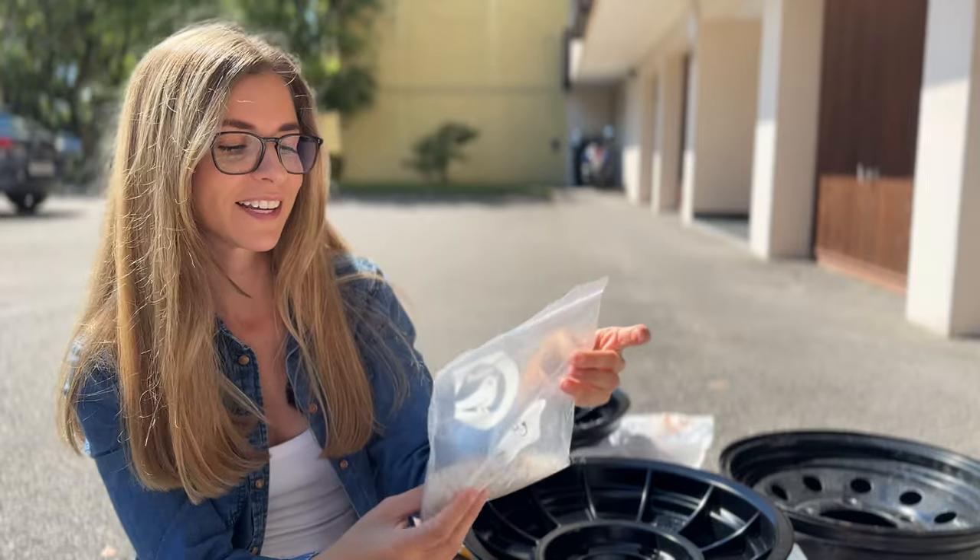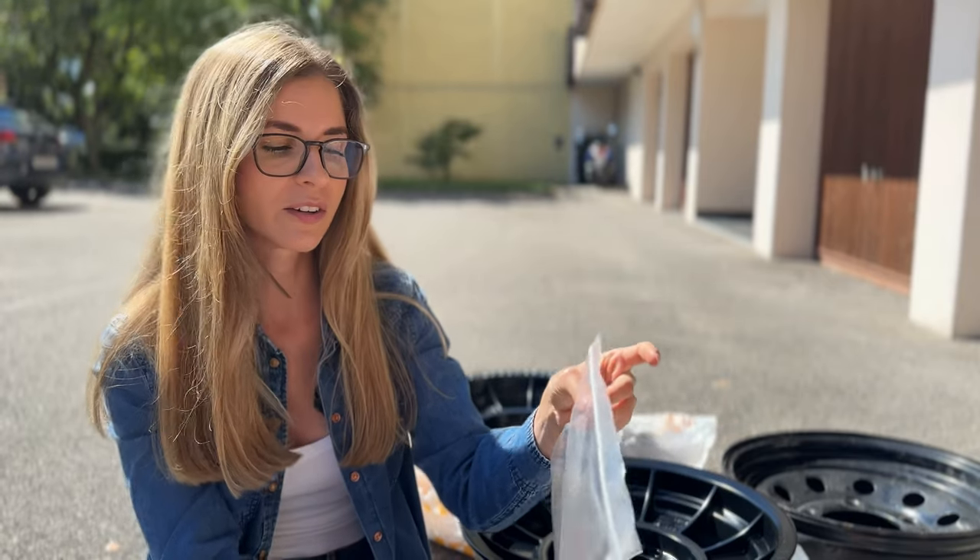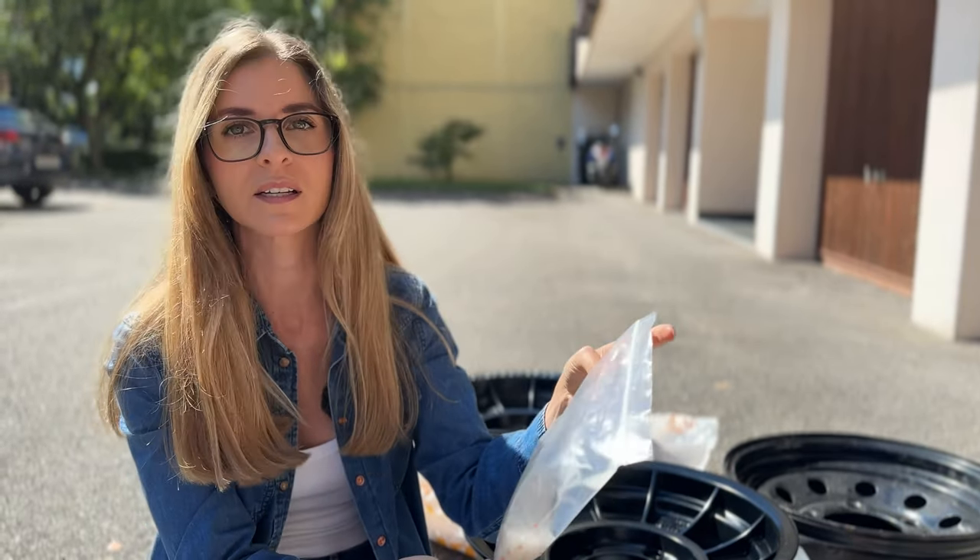Some people say marbles inside the tire can cause wear issues, but others say that's not the case. The third disadvantage we read on the internet is that the marbles do wear down when inside the tire, so you lose the wheel balancing because they get thinner and thinner.